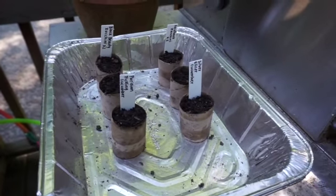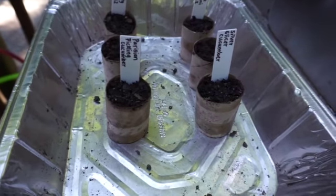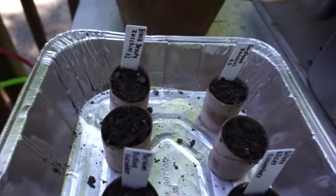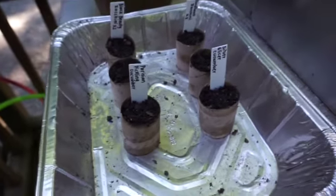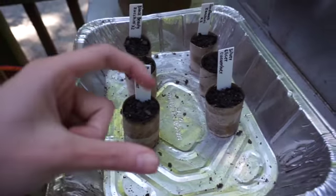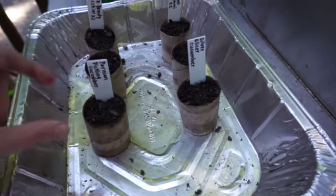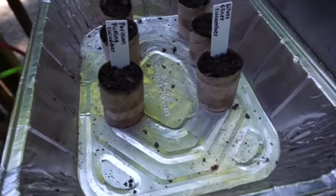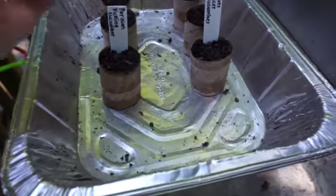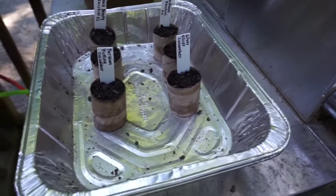The first thing I want to show you is something you saw at the beginning of this video — I started some squash and cucumbers today. We have Persian pickling cucumbers, silver slicer cucumbers, Fordhook zucchini, and black beauty zucchini. I was having a really hard time getting them to germinate in my garden, so I'm using these toilet paper roll cardboard things cut in half. That way I can plant the entire thing in the ground without disturbing the roots at all, because squash and cucumbers don't really like their roots disturbed.